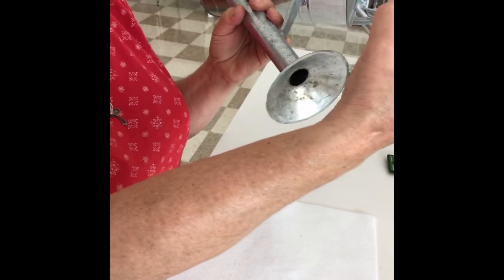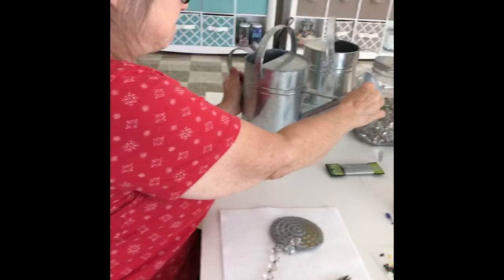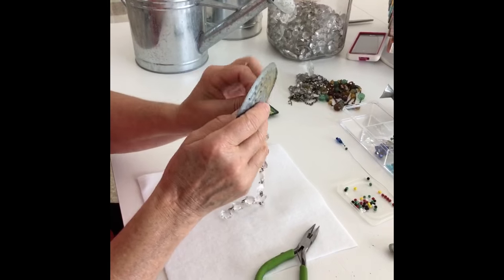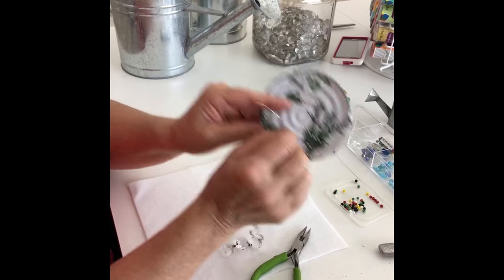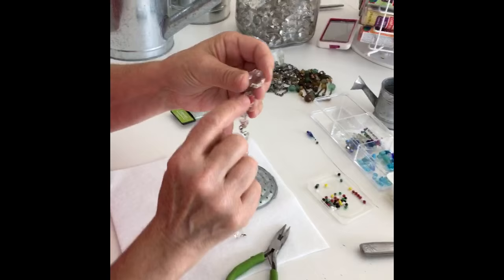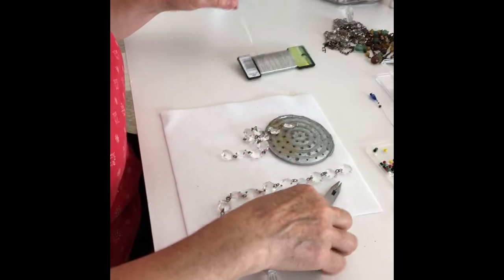Remove about half of that and the other piece should just slide right off. Then you can set your watering can aside until later. We're going to add strands of crystals to the spout — to the sprinkler head — and you want to make sure you're working on the correct side, so make sure your strands are going to be hanging from the outside of that sprinkler head.